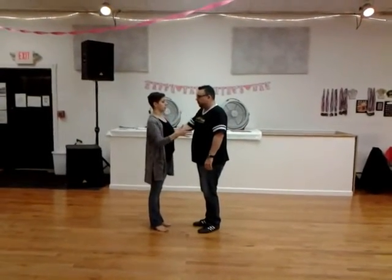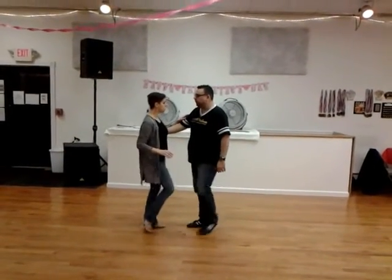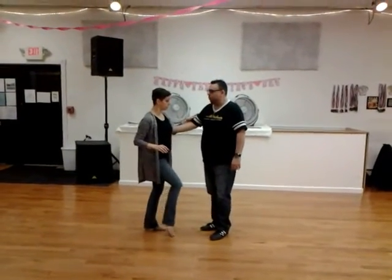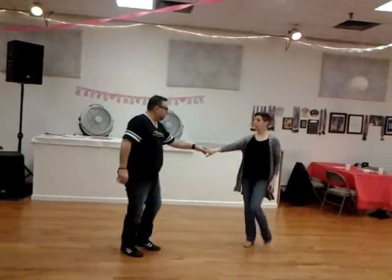We took a basic starter step and a basic tuck out, and we made it with one hand. So we're doing a starter step with one hand. One and two, three, and a four. And then we're going to do an open tuck, stretching out one, closing two, and three, leading four, five, and six.